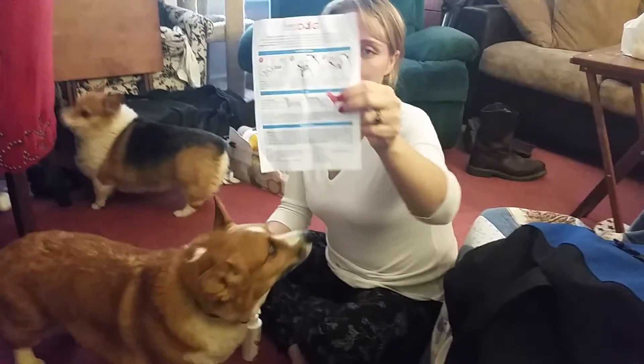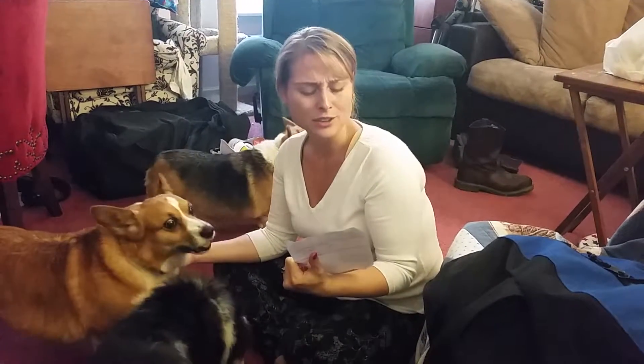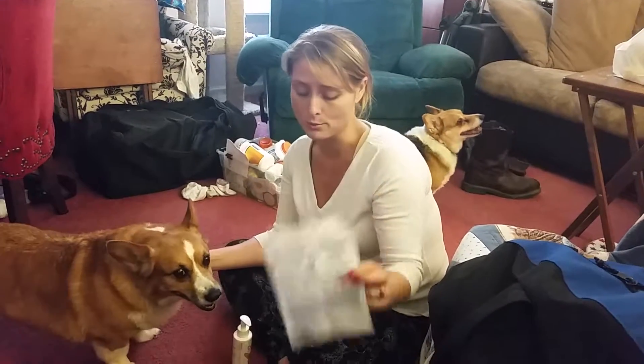The first thing is, it comes with some pretty detailed instructions. I don't know how helpful it would actually be. Little dogs — it's really not that helpful; with big dogs, probably more helpful.